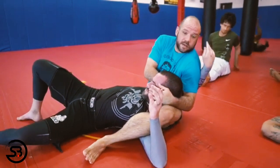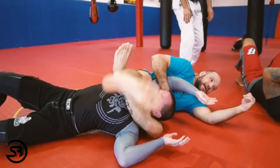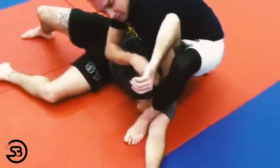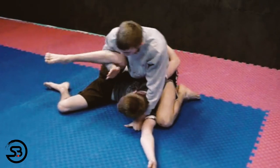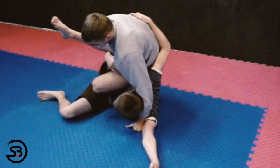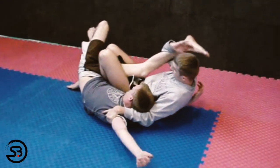Brandon McCagrin demonstrates how you can transition to a reverse triangle choke from the same position. A few other submission options have also been demonstrated from this position, including a transition into a D'Arce choke and a transition into a knee bar from the stockade position.